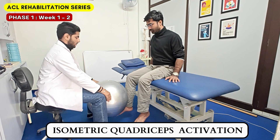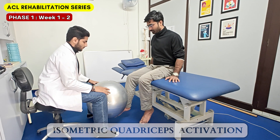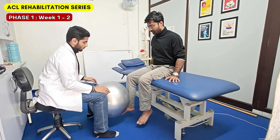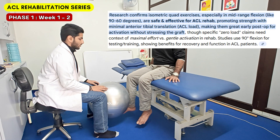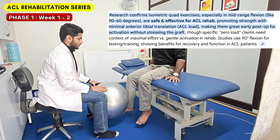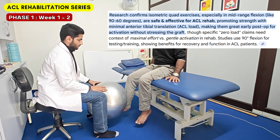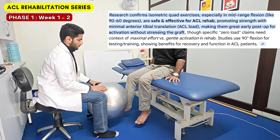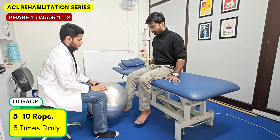Next is the isometric quadriceps exercise, targeting quadriceps activation isometrically only. Isometric firing alone at this stage is useful for regaining proprioception and decreasing pain in the knee. Evidence has stated that isometric knee strengthening, particularly in the knee flexion range of 90-60 degrees, puts zero load on the ACL ligament. You can perform this exercise 5-10 reps and 3 times daily.